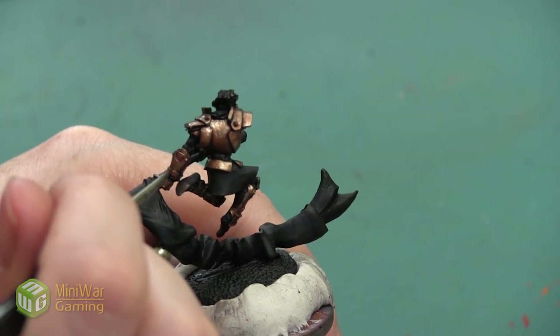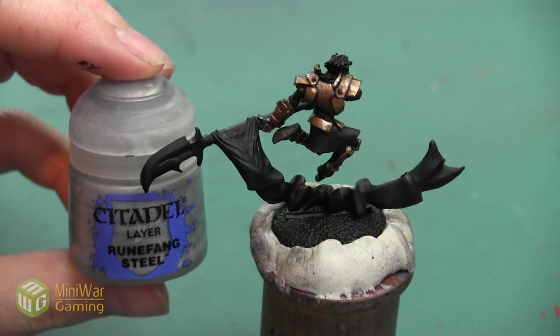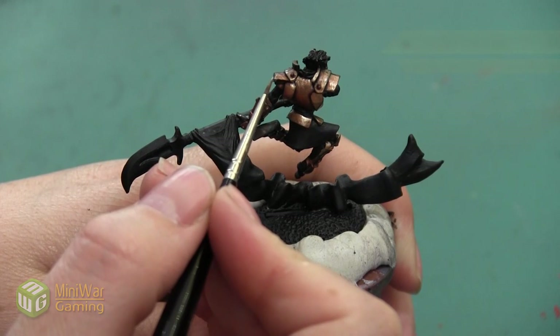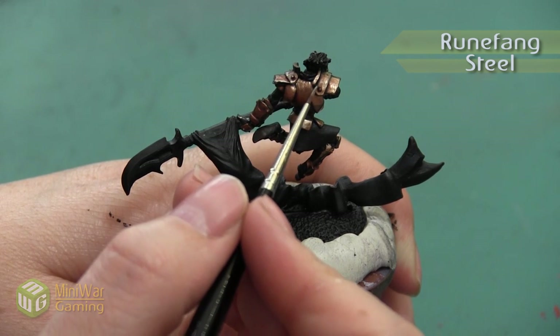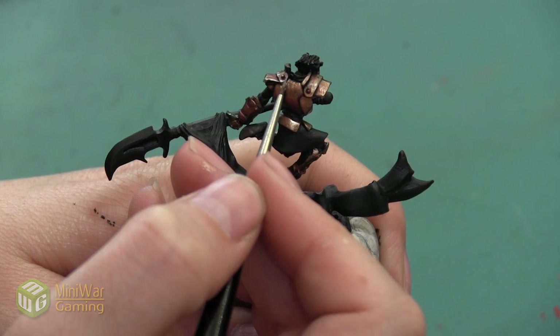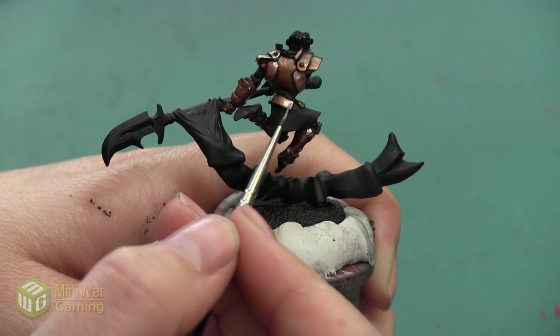The last step is to do a final line highlight on all the armor plates using Runefang Steel. Because this is a little bit more of a bronzy-toned metallic versus a gold, it's going to complement the edges more than something like Auric Armour Gold would. I'm just doing a very thin line tracing all of the armor plates.